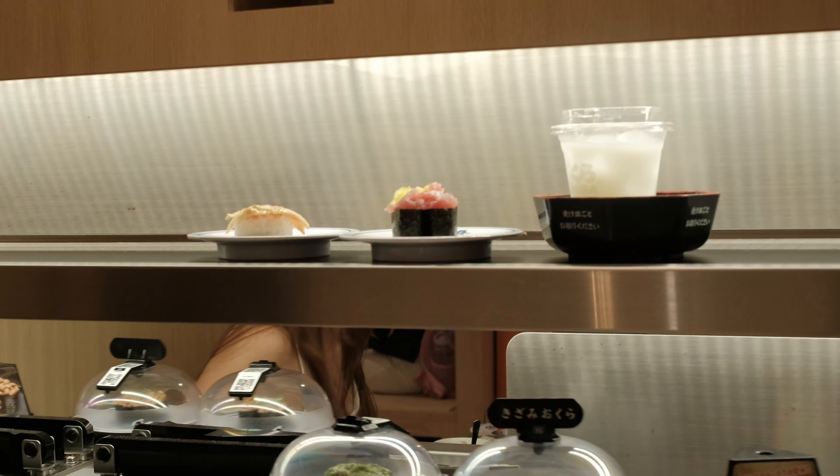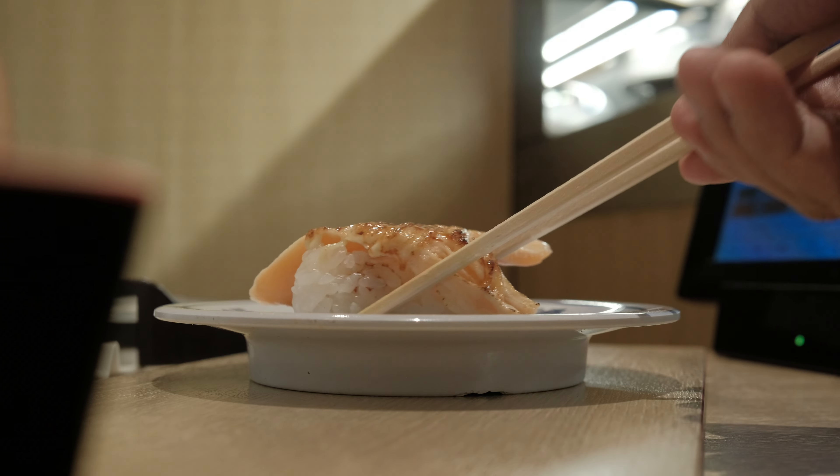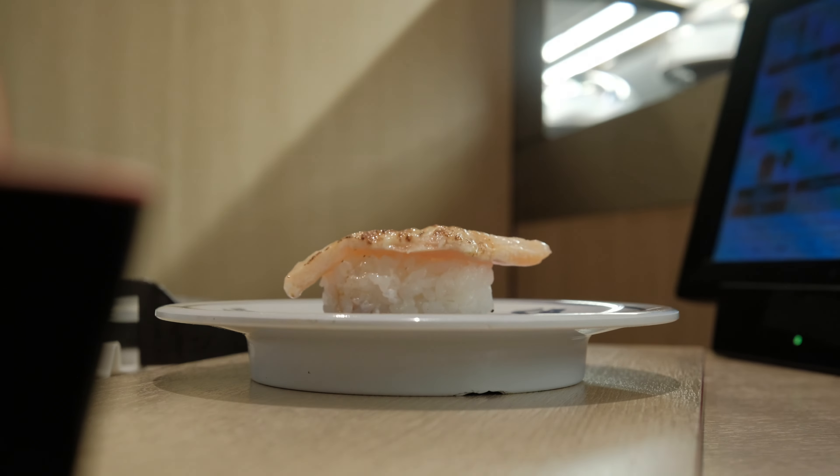I've received a lot of questions about the Fujifilm recipe and lens I use to create my videos. As a huge Fujifilm fan, I'm drawn to the brand for its incredible color science, which I rely heavily on the camera itself.